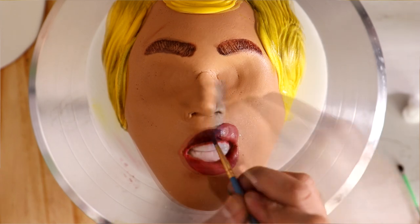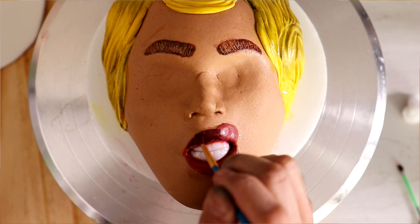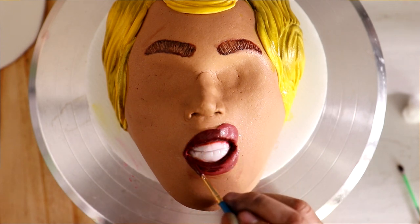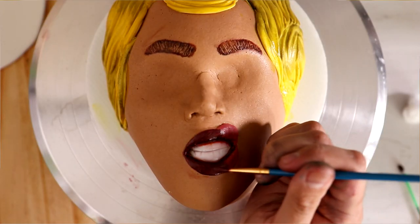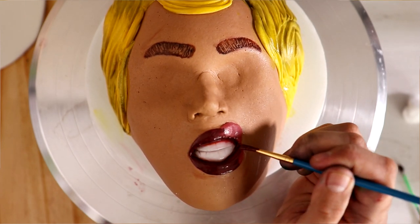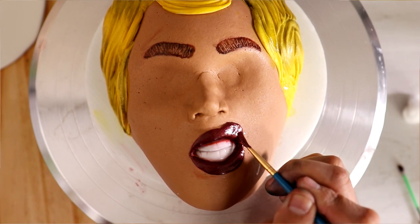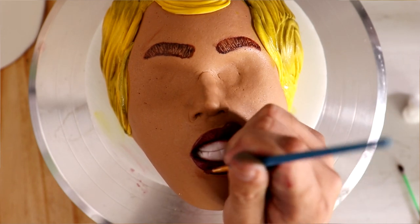I added a little bit of gum line to her teeth, then gave her this really bomb lipstick. I don't even know what color this is — it's mahogany cherry. There's purple, but also a very slight tint of pink and red. Oh, that's beautiful. I love it. I'm using a little bit of pink and purple luster dust mixed with red and purple food coloring and magic sauce to create her lip color.